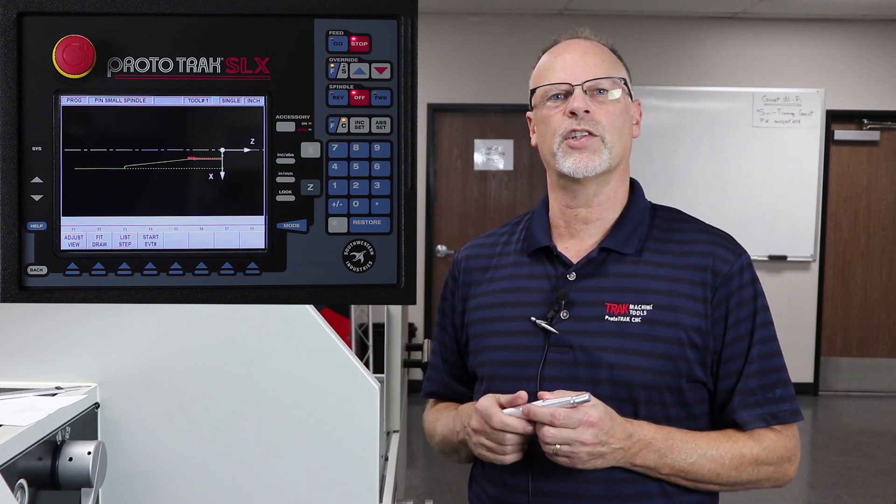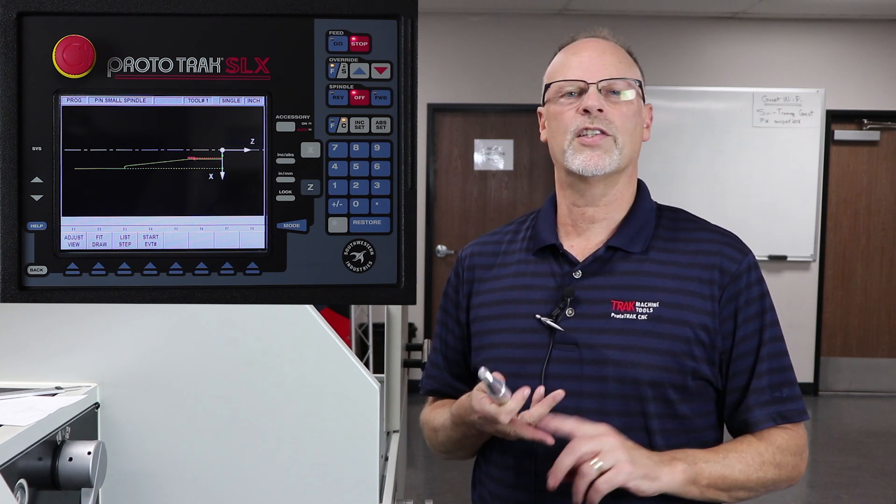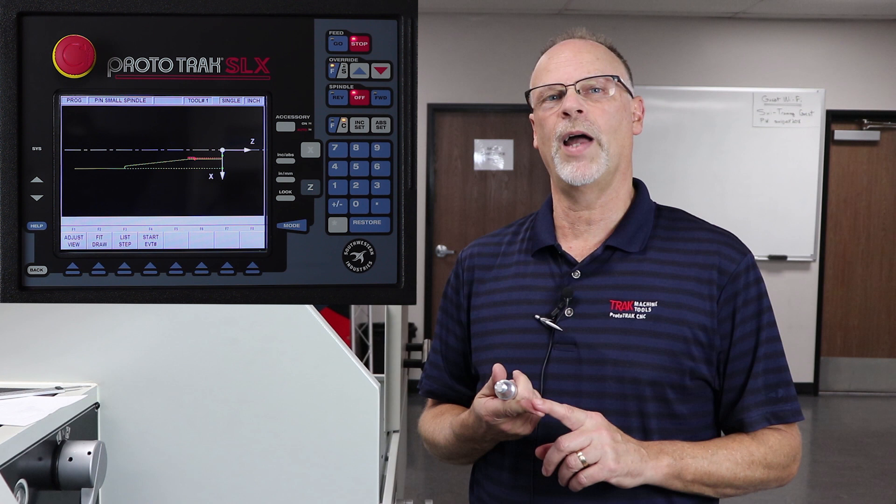So what we're going to do in this section is we're going to show you how to set up your tools, how to set your part zero, how to save your tools, how to check your tool path, and look at the solid model.